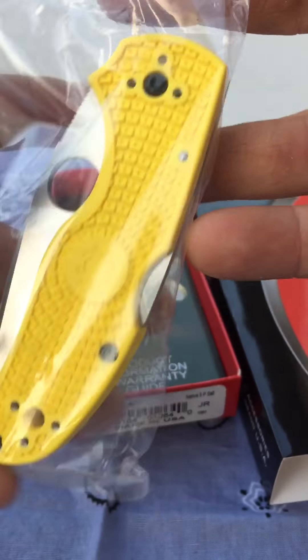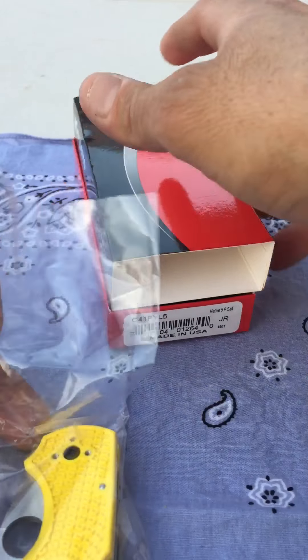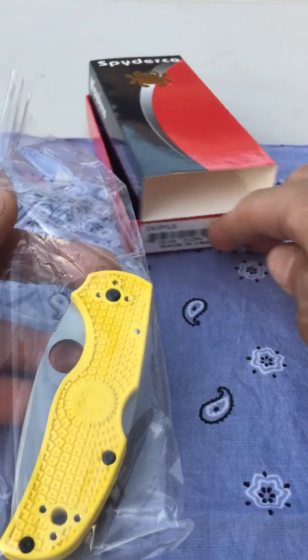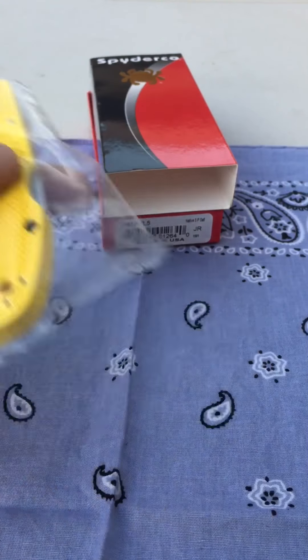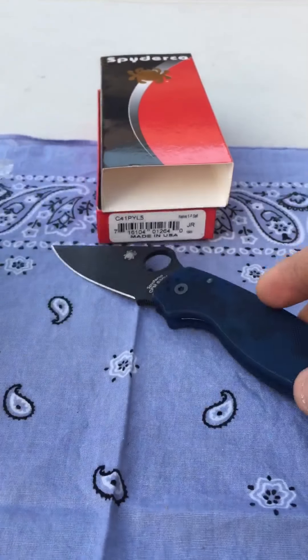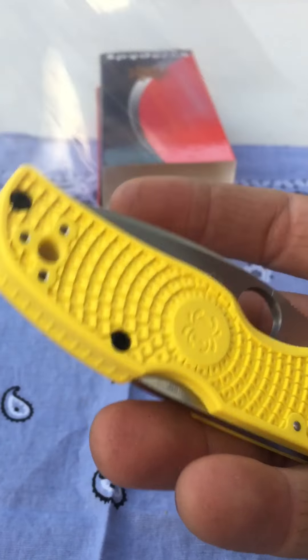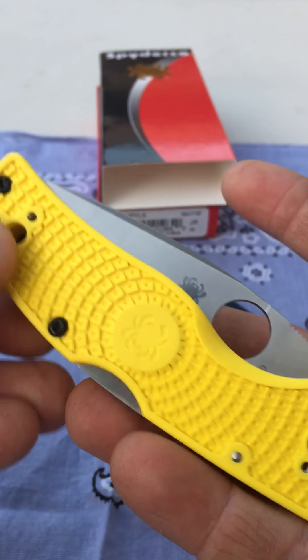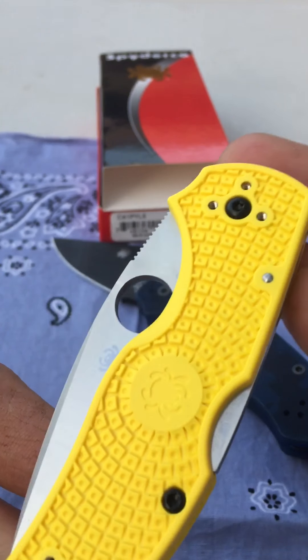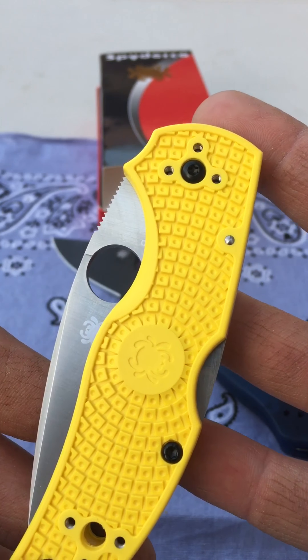Here we go. No paperwork. We'll do that here for comparison. So this is supposed to be the salt, rust resistant, rust free.